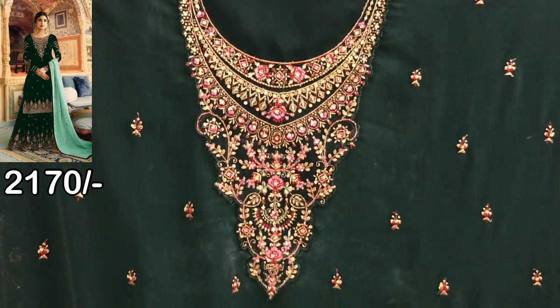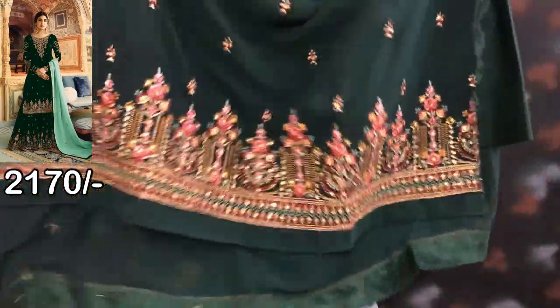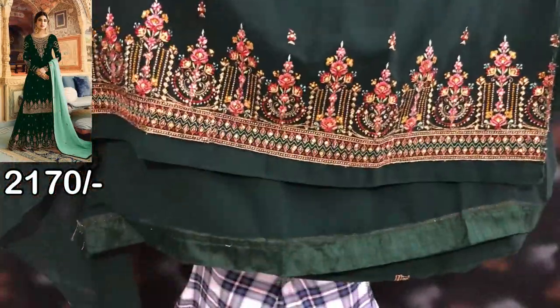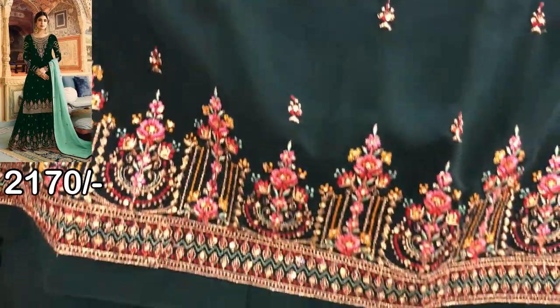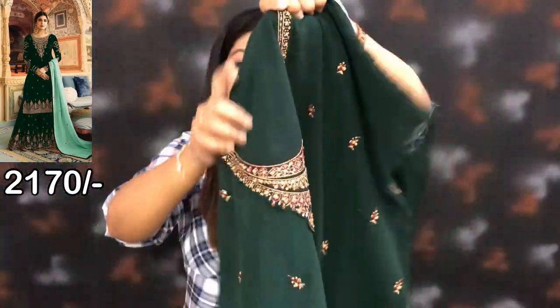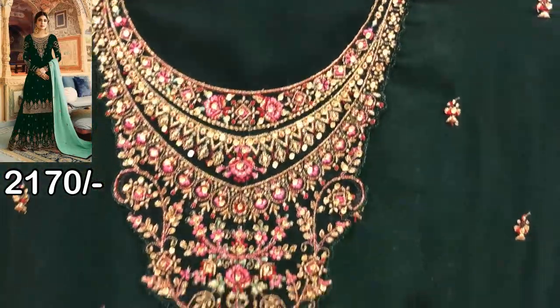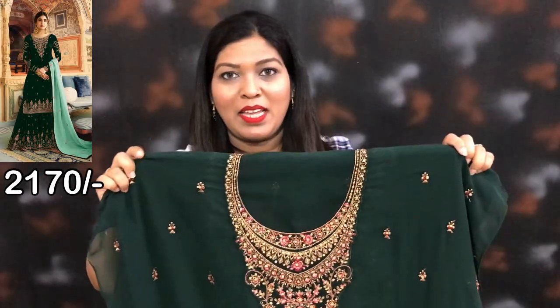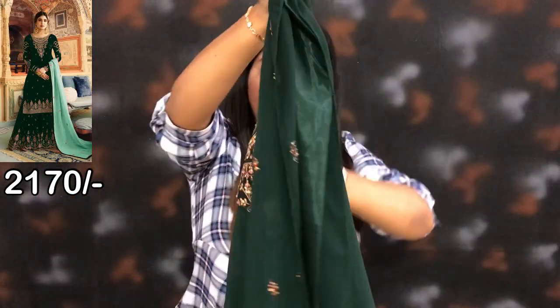This is the front side and this is the neck design. You can see the image on the screen. The front side is full of work and the back side is plain.